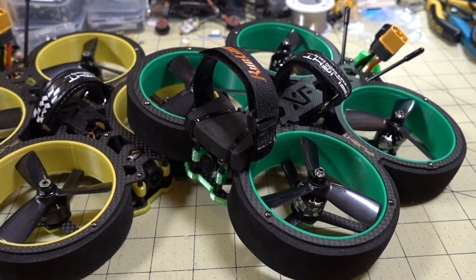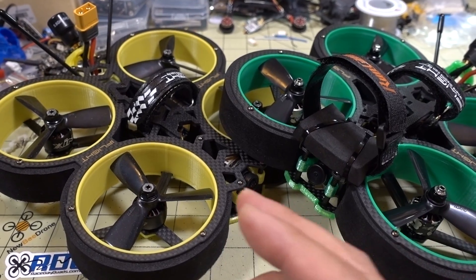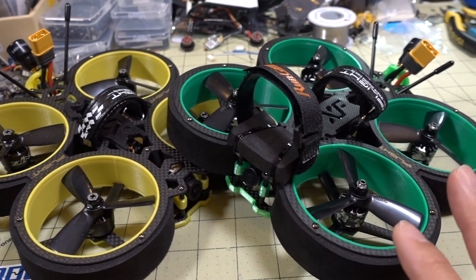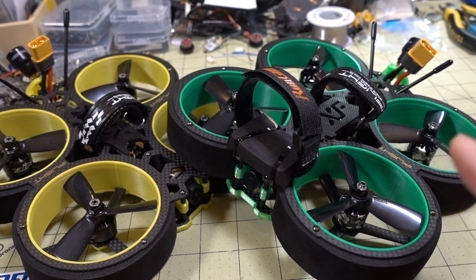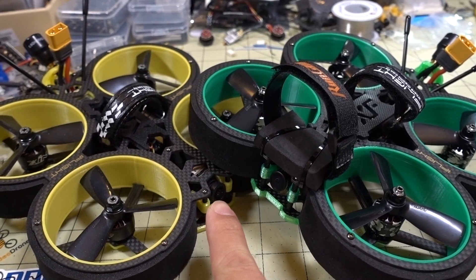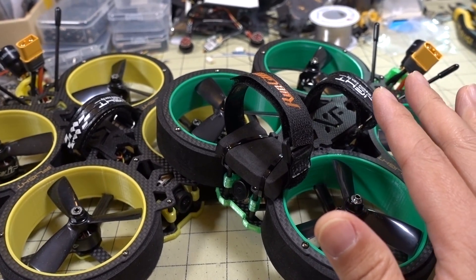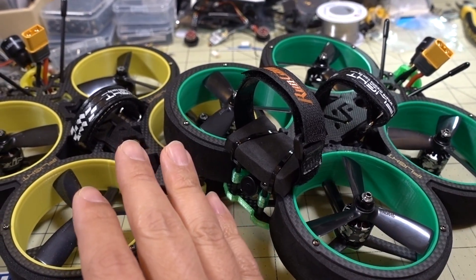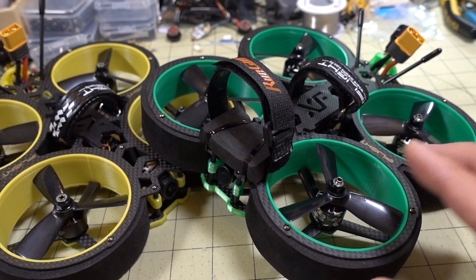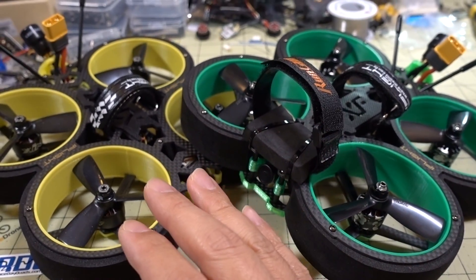In this video we're checking out the Green Hornet from iFly RC. This is basically the budget version of the Bumblebee that I reviewed about a week or two ago. Both are cinewhoops with three-inch props and the same props. The main three differences are the camera — a budget EOS 2 versus a Runcam — a budget flight stack, and a budget version of their 1408 motor at the same 3600KV, which they're calling a cinematic 1408 motor.